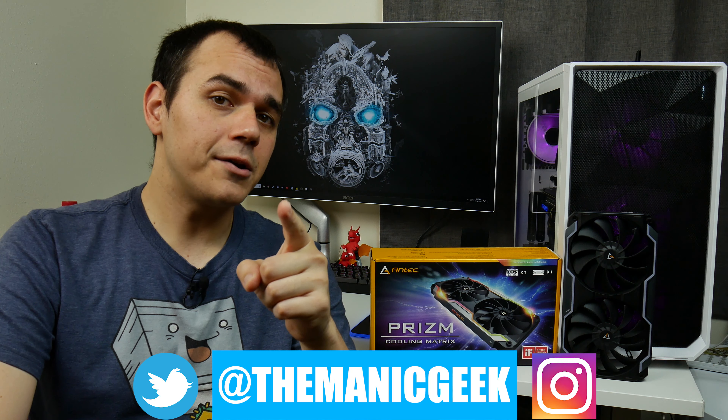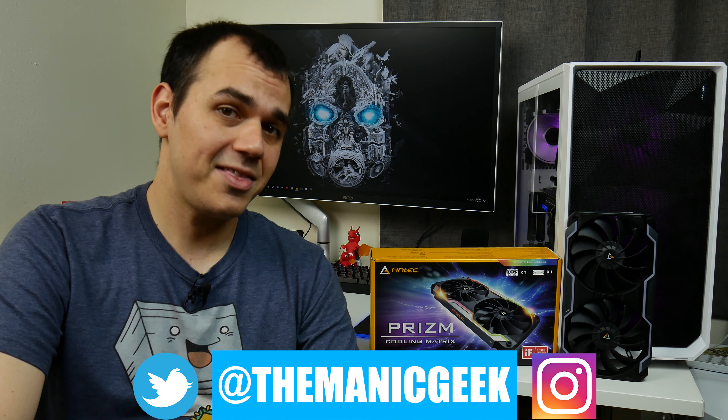Sound off down in the comments below — have you purchased one of the cooling matrixes before, or have you been looking at this and weren't sure about it? Do you have any additional questions for myself or Antec? I will be doing some follow-up testing with this and many other fans and cooling solutions in future content pieces, so stay tuned for that. Hit the subscribe button and the bell if you want to make sure you get more content in your sub box, toss the video a thumbs up if you liked what you saw, and follow me on Twitter and Instagram at TheManicGeek. I'll catch you guys next time — take it easy.